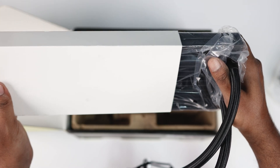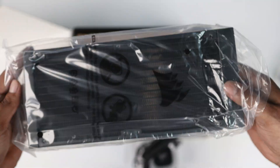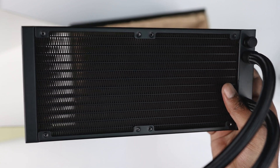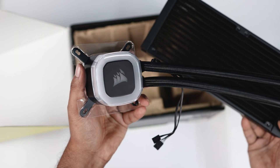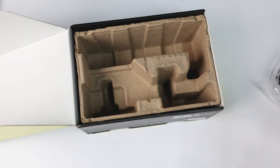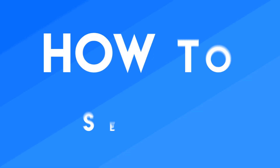And here is our radiator guys — it's a 240mm radiator. The body is made of aluminium and the cold plate material is made of copper. It seems I am holding a heavy material. So guys, all these things we got in the box — there is nothing more. Let's move on.